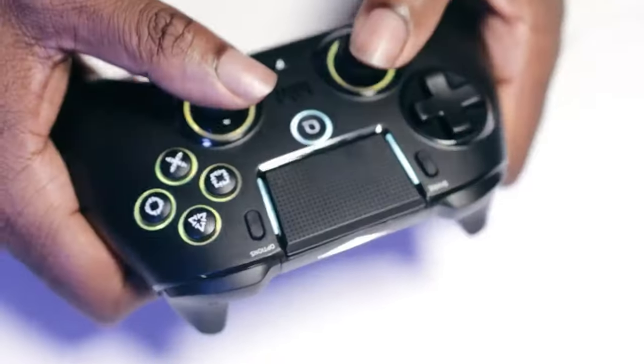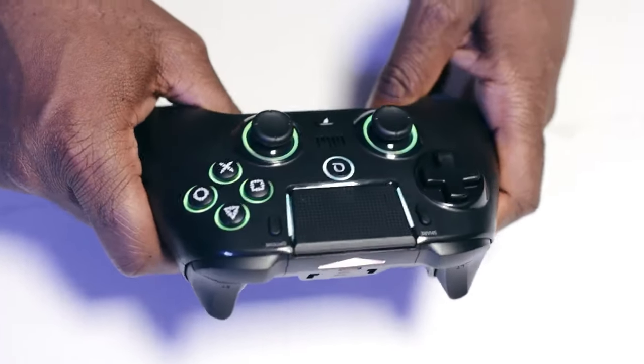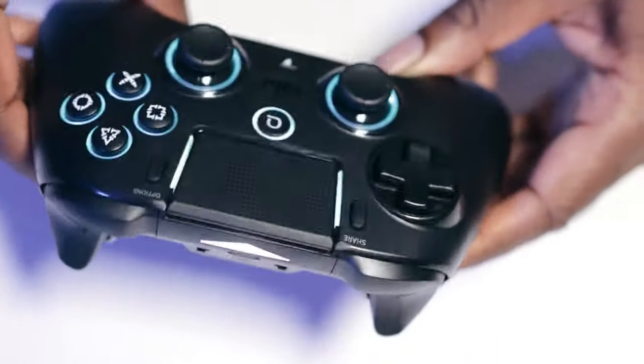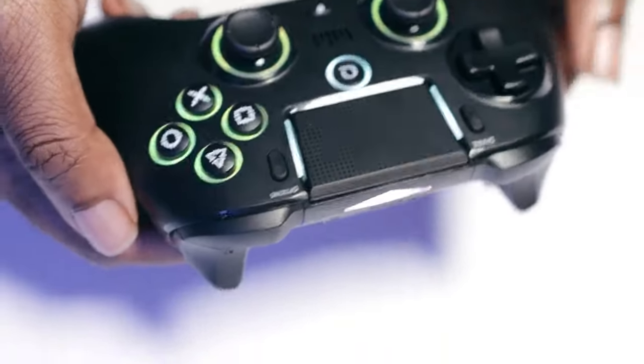It started affecting the rest of my menus as well, but I think it's probably more of a me problem rather than how the controller was positioned.